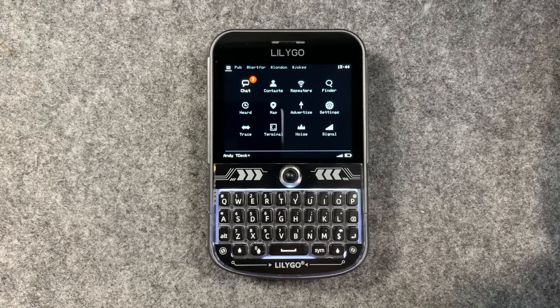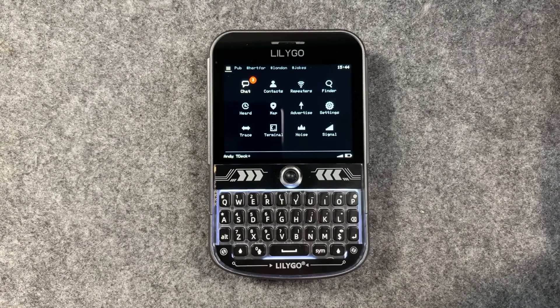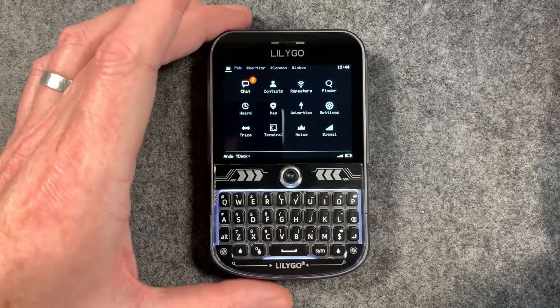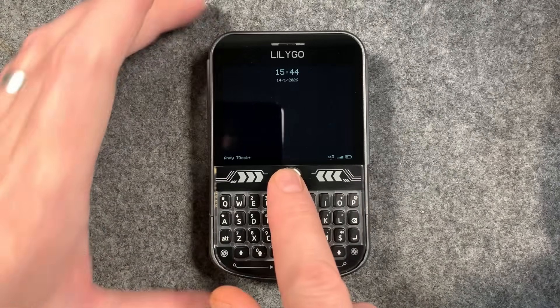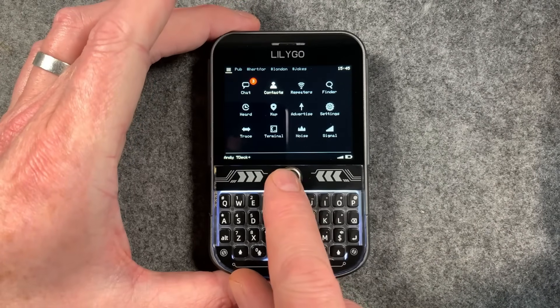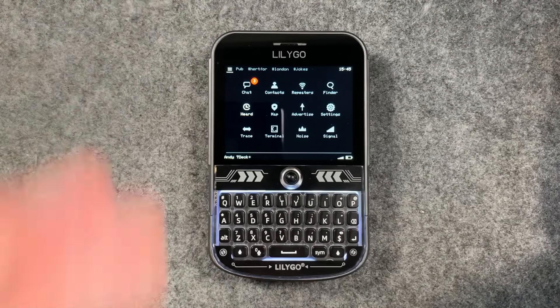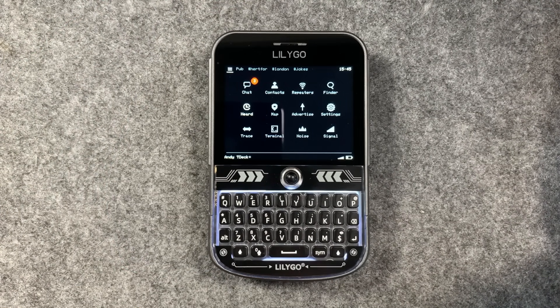Of course you can use a smartphone - an Android smartphone with MeshCore. The Android app is absolutely excellent, and it works on iOS as well. You can go about your business and use MeshCore on a standard phone, so you don't need a device like this. However, many people want to use a standalone device that is not connected to the internet, doesn't have all the bloatware and spyware associated with a full modern Android or iOS operating system.